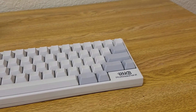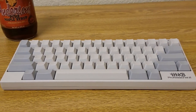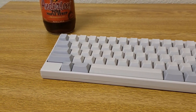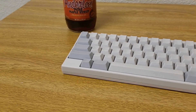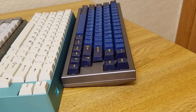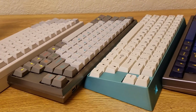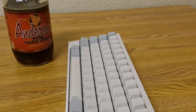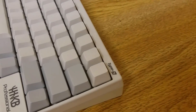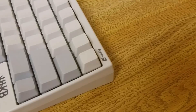In my HHKB review, I was pretty critical about the layout. I said that the supposed improved ergonomics argument doesn't really stand, and that you should get a Hasu controller so that you can remap a layout that makes more sense, like the poker. I think I might not have been very fair to the HHKB. Because I got that one with the Hasu, I never really tried very hard to learn the layout, but after the fact, I found that I really liked the placement of the backspace, so I decided to try it stock.